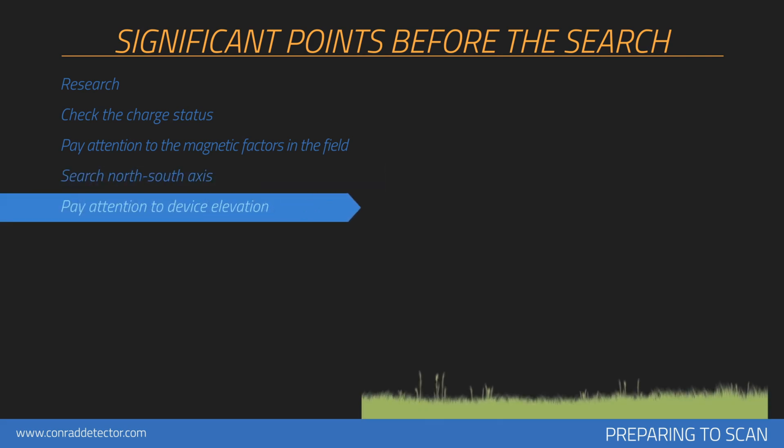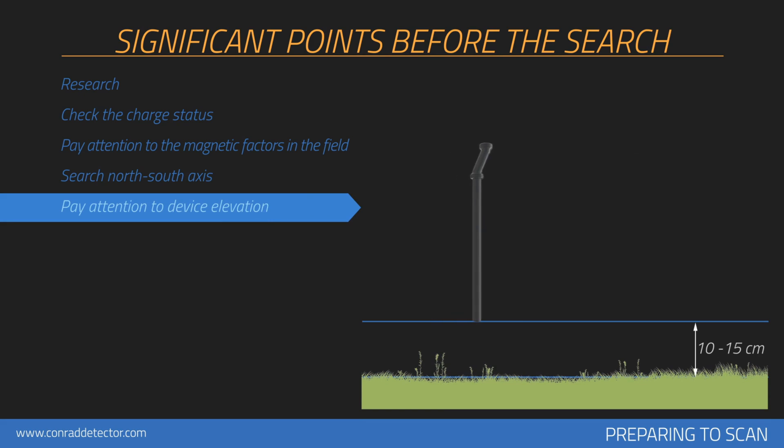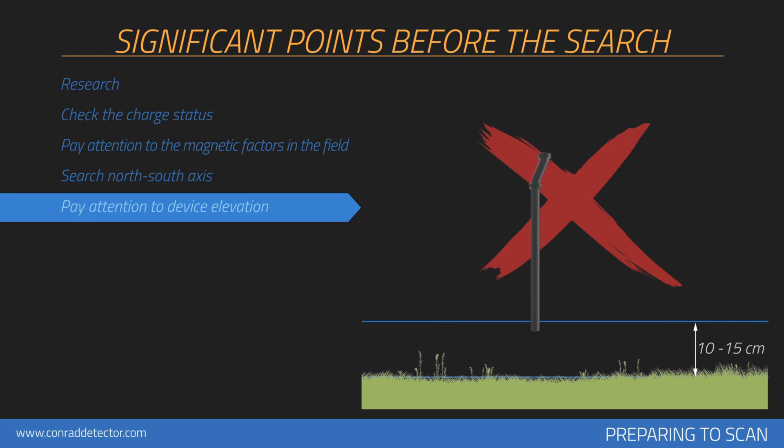The device should be held vertically against the ground and should not be shaken. Your device's height from the ground should be between 10 centimeters and 15 centimeters, and this level of height should be maintained throughout the collection of measurements. Do not lift or lower your device during each signal measurement.